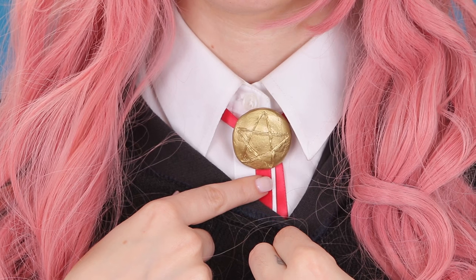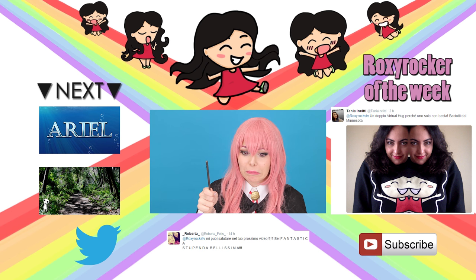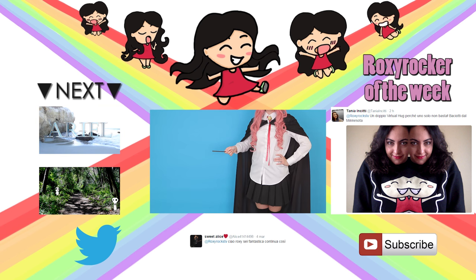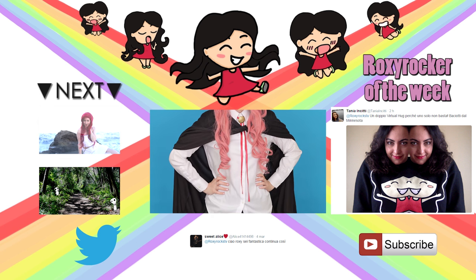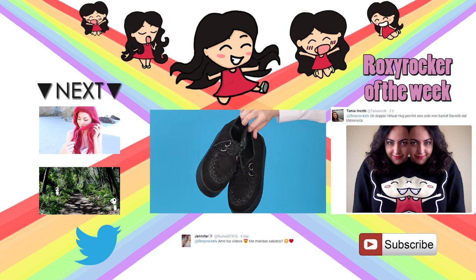And if you want to know how I did this star pin, let me know in the comments. As always I leave you here two more videos and the Roxy Rocker of the Week. If you want to buy my shirt, my poster, or my sweater you can click the link in the description box. See you guys next time — Happy Cosplay!